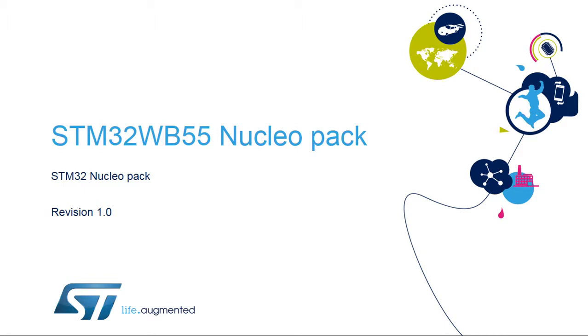Hello, and welcome to the presentation of the STM32WB55 Nucleopack, PNucleo WB55. It covers the main features of this two-board kit, enabling the demonstration and testing of many wireless use cases.